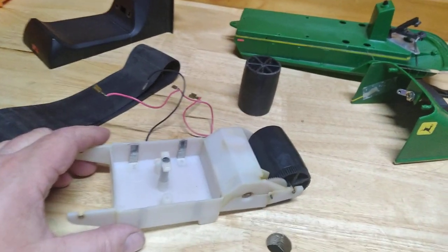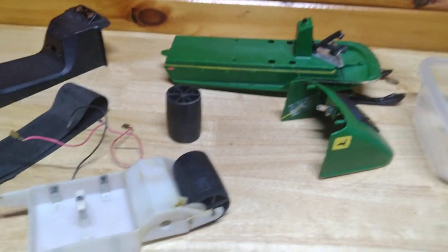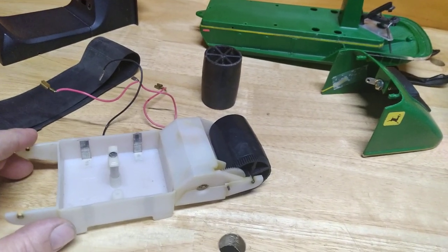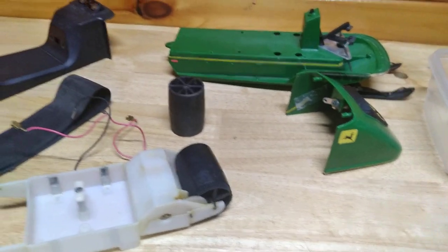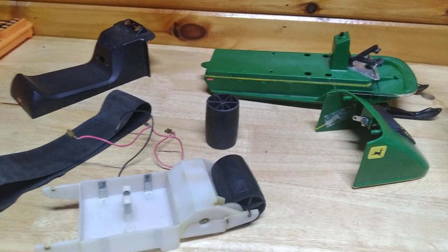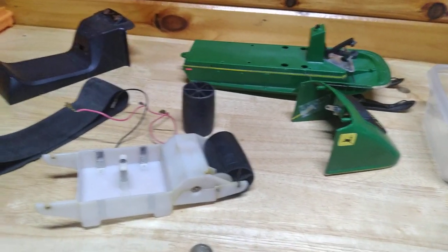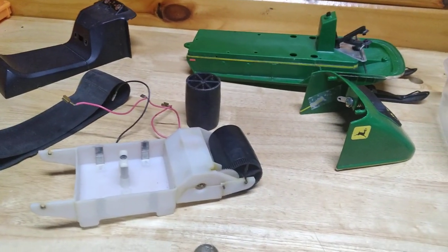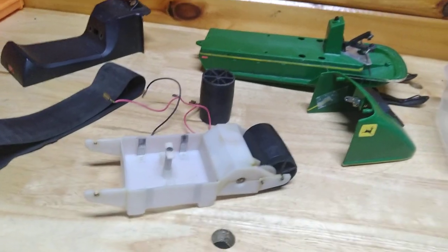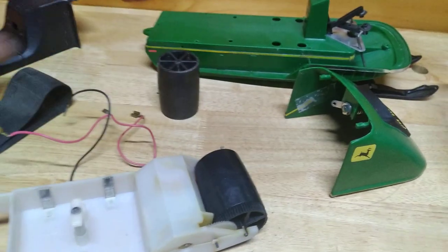They made a Polaris, an Arctic Cat, and several different John Deers — a JDX-8 and possibly a Liquifire too. These things are highly collectible; on eBay they go anywhere from $200 to $500 if they're mint in the box. The best way to collect these is mint in the box, because then you're guaranteed there's nothing wrong with them and no damage like this one.